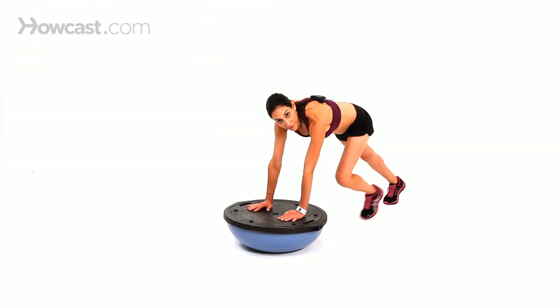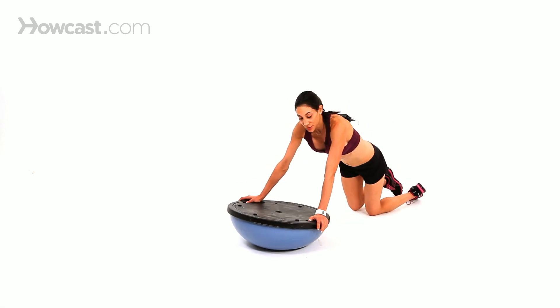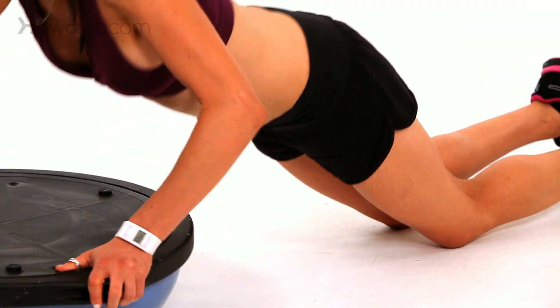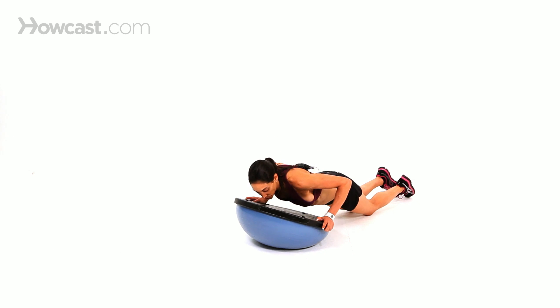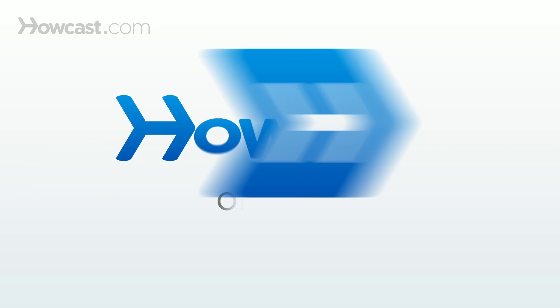If you want to modify this, you can do either the tricep ones or the regular pushups on your knees — just push down and back up. You want to try to keep the BOSU level; you don't want to dip it too much towards you, so try to keep it back in the middle.